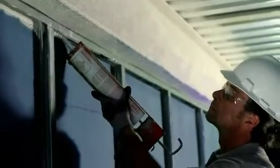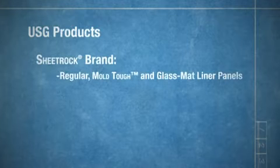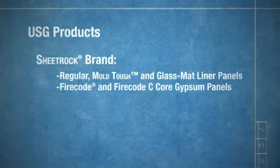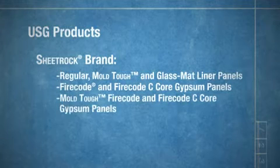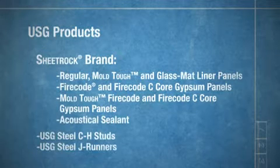This UL classification was achieved using USG products. When building your system, be sure to choose from our portfolio of high-quality products, including Sheetrock brand regular, mold tough, and glass mat liner panels, as well as Sheetrock brand fire code and fire code C-core gypsum panels, and Sheetrock brand mold tough fire code and fire code C-core gypsum panels. We also offer acoustical sealant, CH studs, and J-runners.